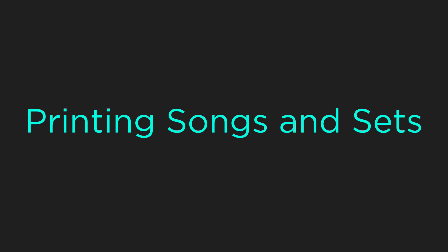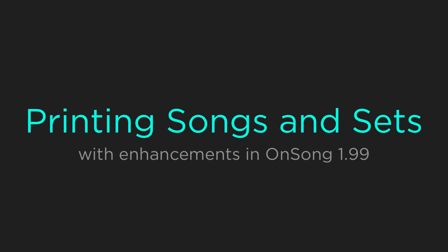In this tutorial we will learn how to print your songs and sets using OnSong. We'll also cover some new printing enhancements that were added in OnSong 1.99. Let's get started.